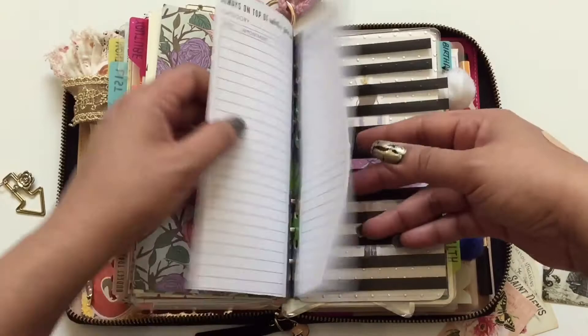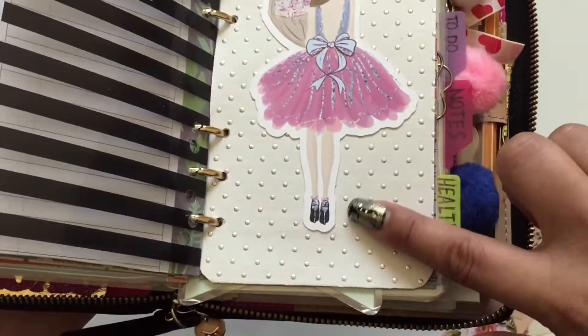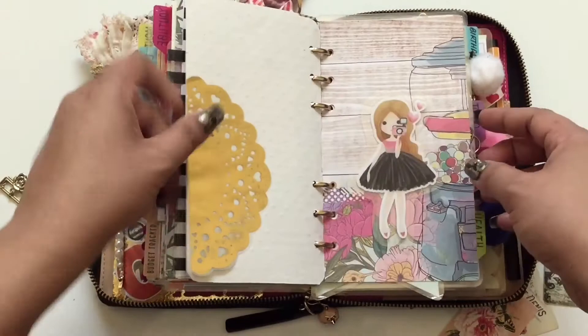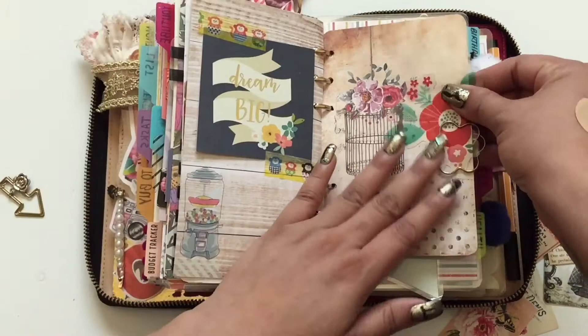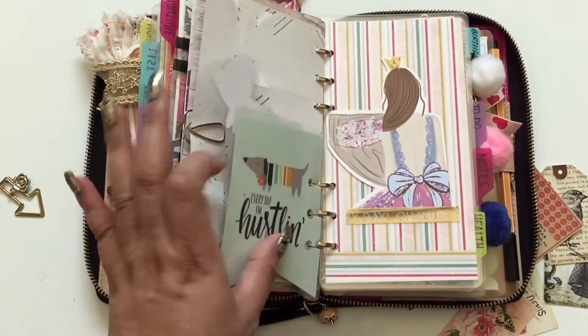Next is another clear dashboard from Heidi Swapp with paper I love and ephemera from our first planner kit from about three months ago. I also added vintage postcards and an acetate flower for decoration. There's a divider from Simple Stories with a dog print — I really love that dog.